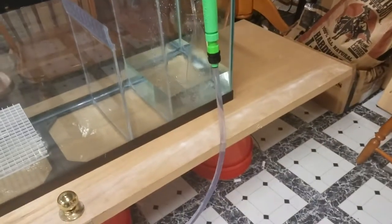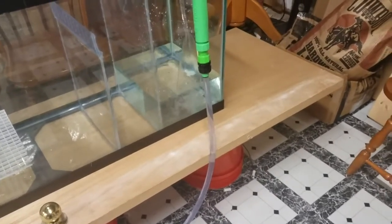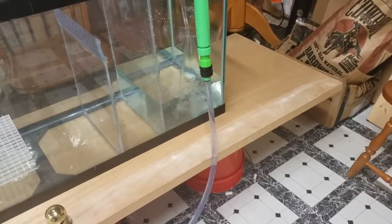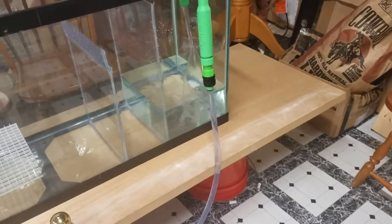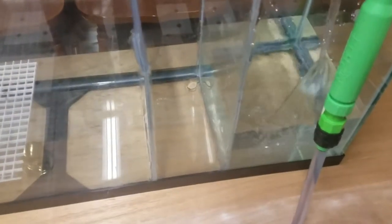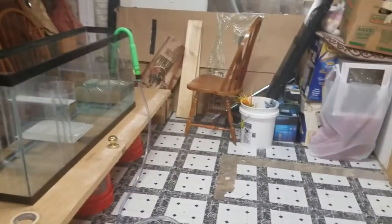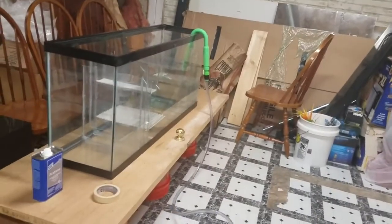Once this section fills up and I'm happy with the results I'm going to siphon over to the next section. For the ATO — got water leakage. There's a little bit of water leakage over here, so that's no good for the ATO container.